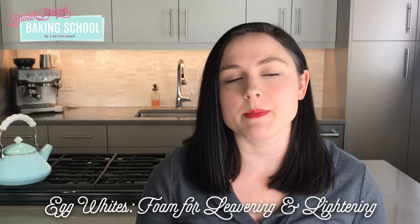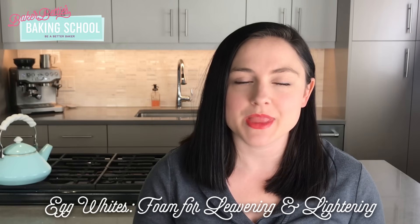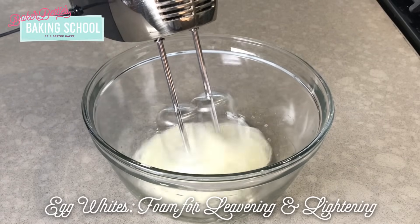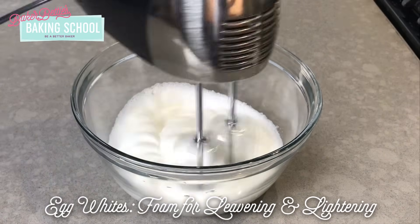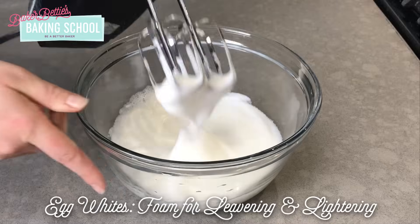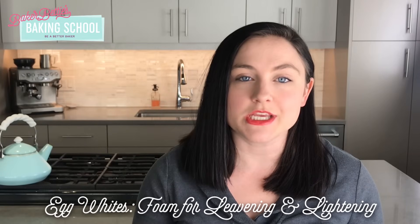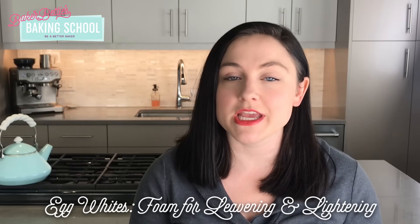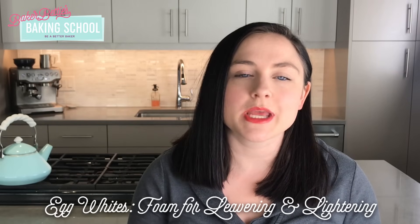When you think about egg whites on their own in baking, they are usually called for when you are going to whip them into an egg white foam. Egg whites have the unique ability to hold a large amount of air after they are whipped — they can actually be whipped to eight times their size. An egg white foam is used frequently to leaven cakes, it's also what makes soufflés rise, and egg white foam can be used all on its own as meringue.